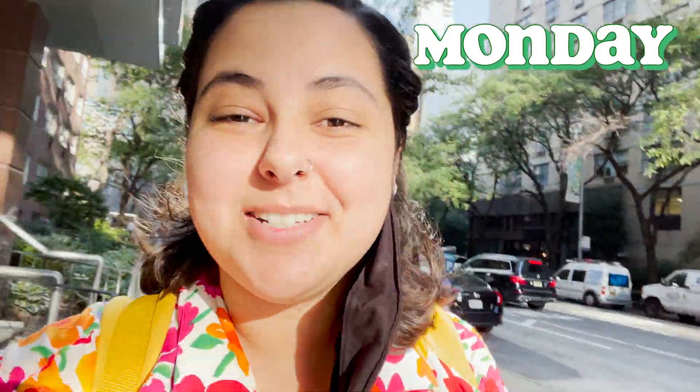Good morning, happy Monday, and welcome back to my videos. I'm running on about four hours of sleep right now, but I'm not going to let that make today a funky day. I've just had a lot of stuff to work on and a lot of things to do today, but I also have a lot of fun things planned and I'm excited to take you on that journey.